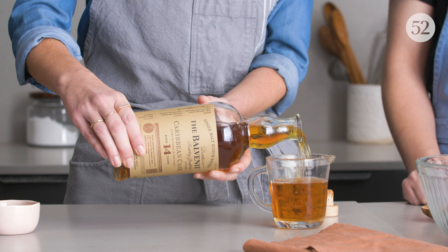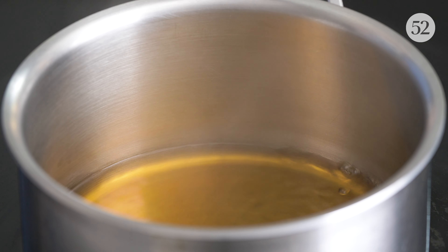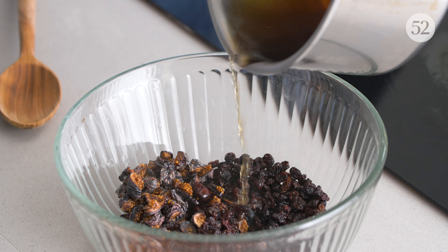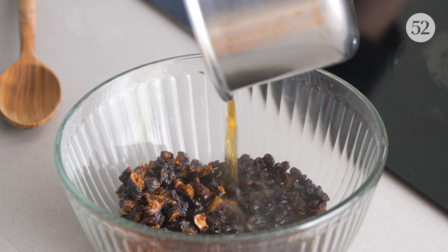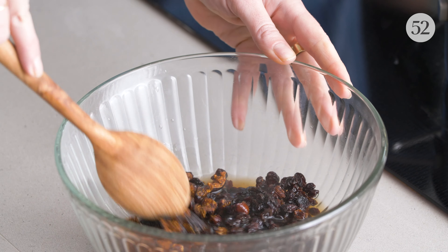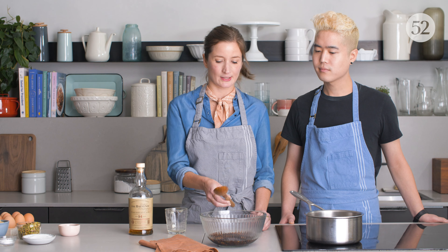We're going to measure out the whiskey, which is about a cup. You can see it's starting to get to a slow boil — this is the time to just pull it off, or give yourself a whiskey facial. Then pour it over the fruit, and just make sure that the fruit is fully covered in the alcohol. We're gonna let it sit for about an hour or so and then we'll start making the blondies.